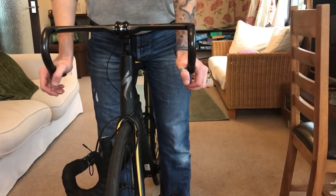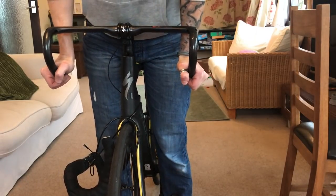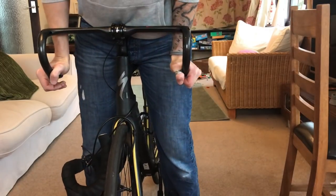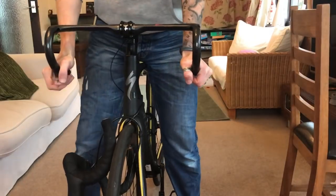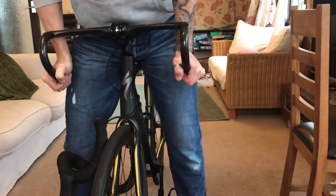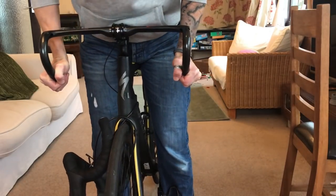Okay, so what I'll do — I'll push down on the left hand side. That's pretty much all my weight. Now I'll push down on the right. Obviously I can't see how much it's deflecting. Now both.